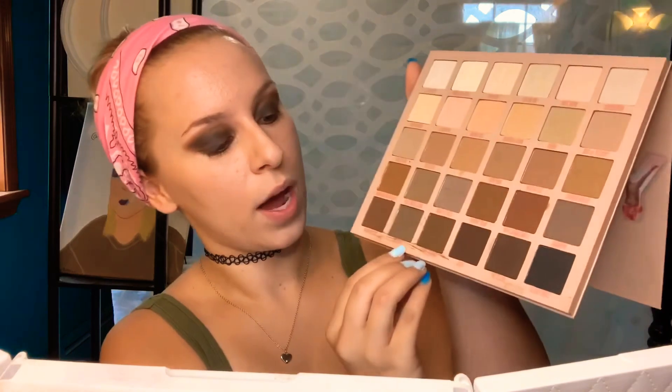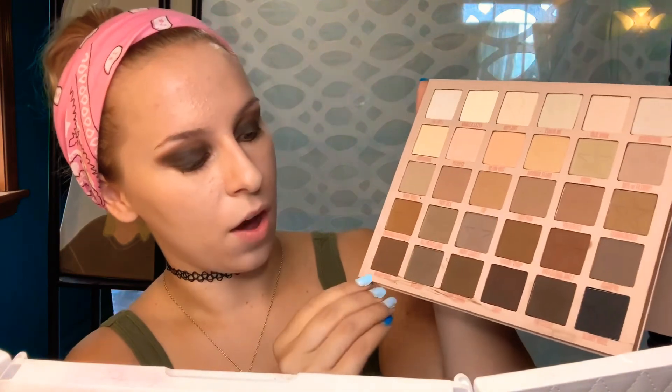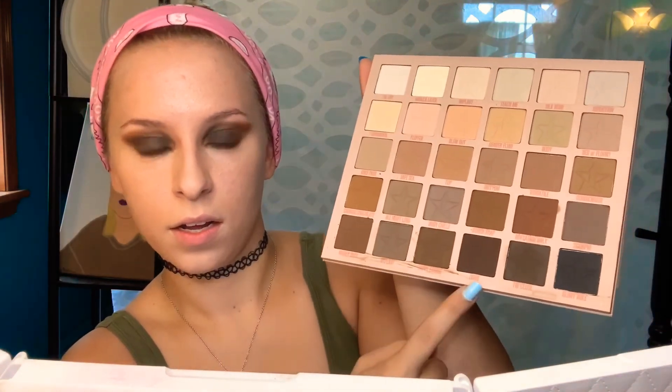So I was just informed that this palette — I thought my friend had already swatched them, and that's why there was this mess down here. But that's how it came. She hasn't touched it at all — this is the first time it's been touched. And all down here, it came like that. That makes me kind of upset, especially for how expensive this palette is. You should be getting exactly what you want and not worrying about any packaging mishaps.